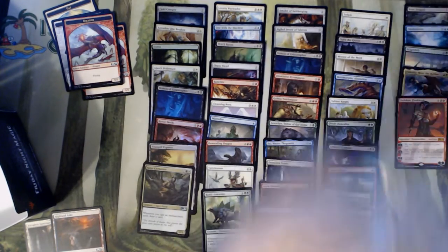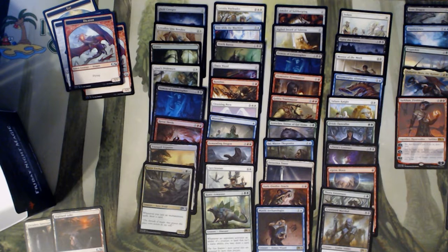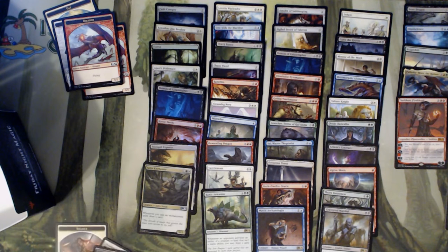So we had a Sarkhan and Scapeshift. Palladia-Mors is okay. I see all the dragons being very relevant when the cycle happens — they're going to take the place of a lot of the big bads in the sets. And Sarkhan — you're going to see Sarkhan in almost any deck that's playing Bolas, because he helps a lot with playing Bolas.